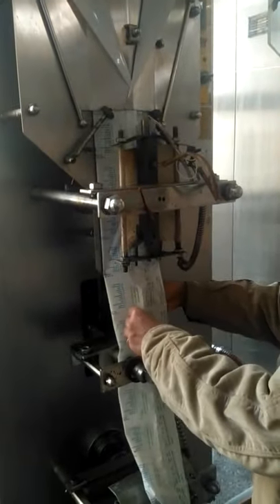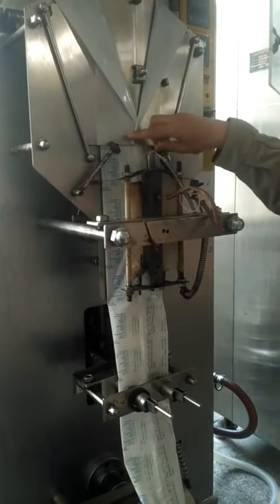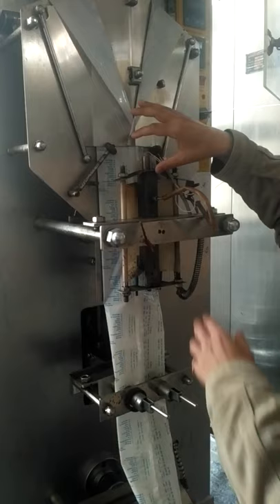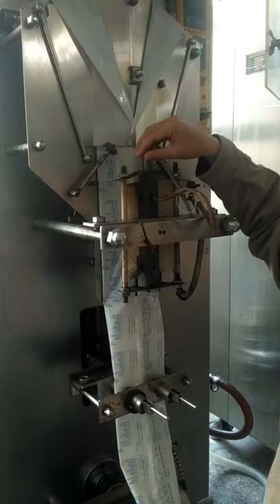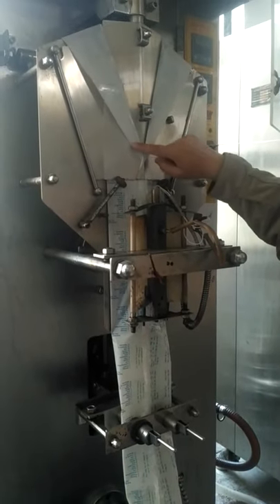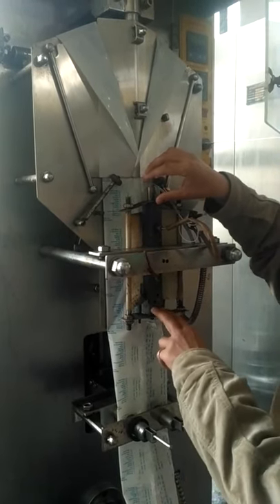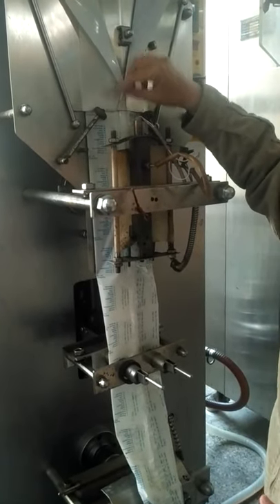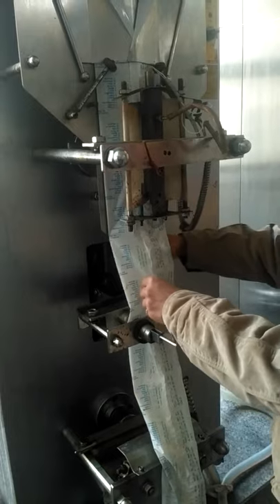Here we can see that the film has been formed into a tube shape, and these are the rollers which are directing this tube to go through the sealing jaw. This is the vertical sealing jaw, which has an electrical element used to heat seal the pouch in the vertical direction. The pouch film is overlapping here, and this overlapping part will be passing behind the vertical sealing jaw, where the overlap part will get sealed together to form a line of seal.